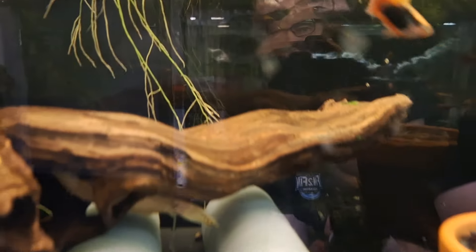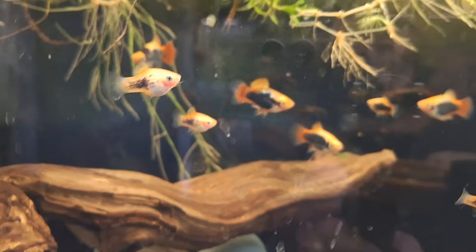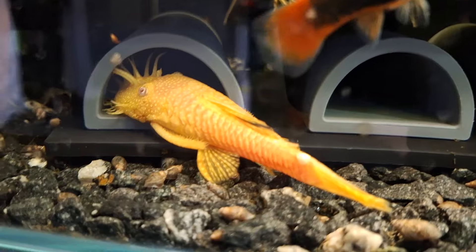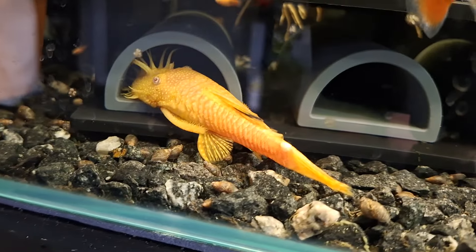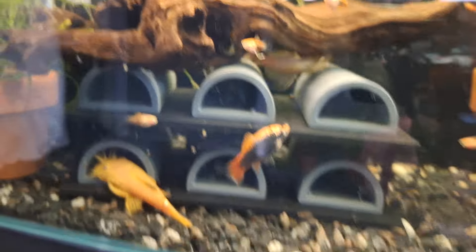Over here is my red tail tuxedo platys — they're cruising, they do what they do, they breed. I probably need to take the babies out because they've slowed right down. I think you can kind of get a little bit too many and that kind of stops things. And obviously my breeding adult albino bristlenose haven't bred for quite some time, but before that they've bred pretty constantly, so they're having a bit of a break I guess.